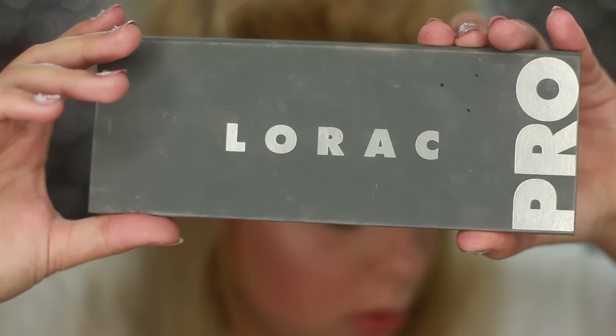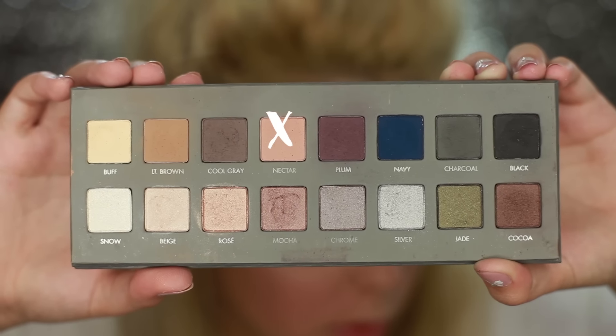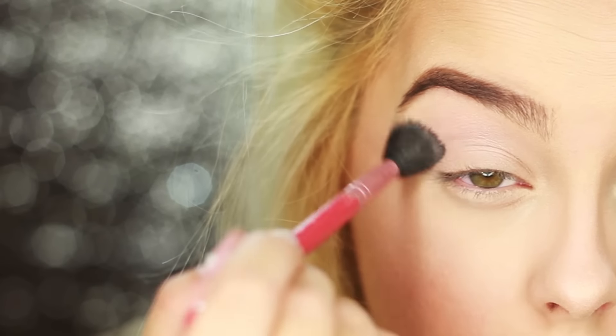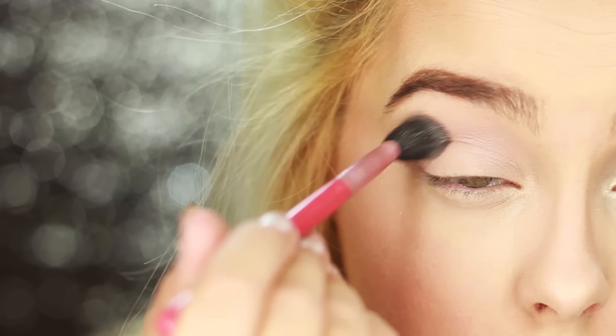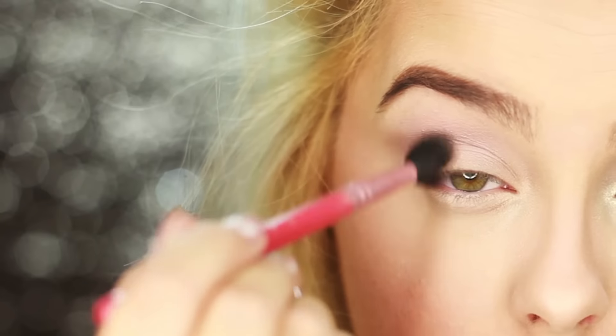Moving on to eyes — we're using the Lorac Pro 2 palette. I'm taking the really nice peachy shade called Nectar and packing it into the crease as a transition shade. Starting with a transition shade means that when you go in with a darker color it blends seamlessly. I love this shade, it's so beautiful.